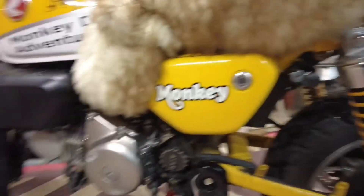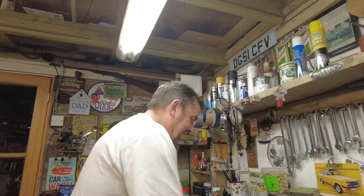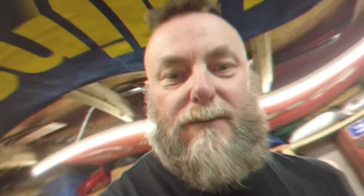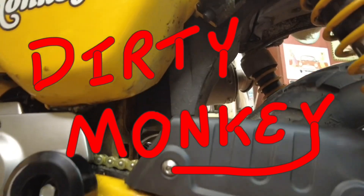Billy Mack is doing some surgery — swapping over the chain on the wee monkey. There it is — the old chain's come off, looking pretty sorry for itself. Here's the new one — the Billy dummy chain. It is an MTX Racing Chain, heavy duty series. Look at that.